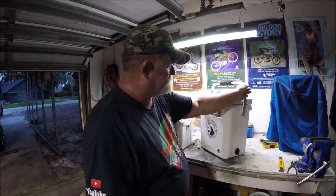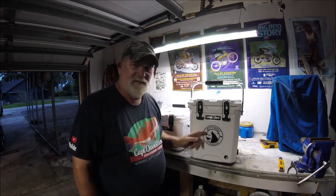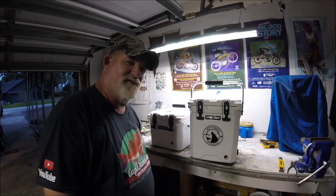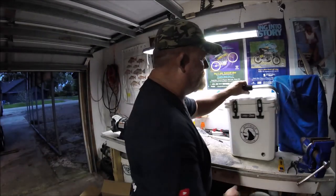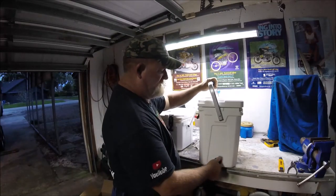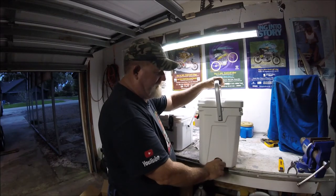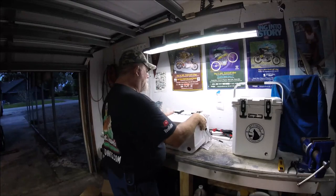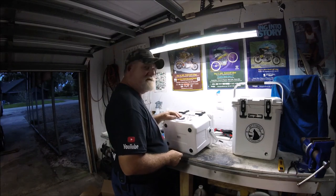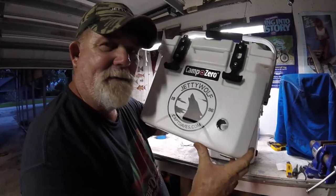I almost forgot — if you want to get one of these coolers, it already has the custom Jetty Wolf sticker on it, and you can take it off if you want. They've got rubber feet on the bottom and a big drain — everything the other coolers have. They're just sitting in my laundry room right now. A hundred bucks. Now I've got to put the Jetty Wolf sticker on the front of this new one to mark my territory — like a good wolf. Territory marked.